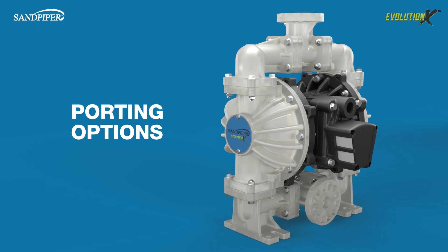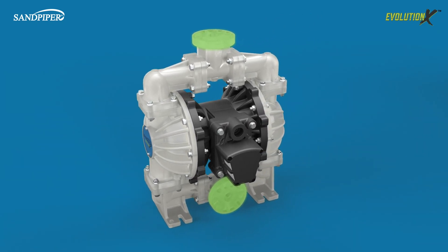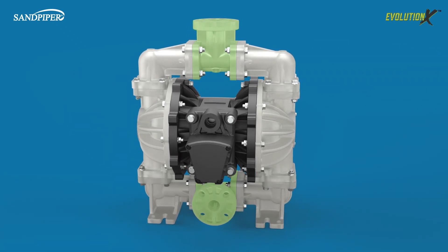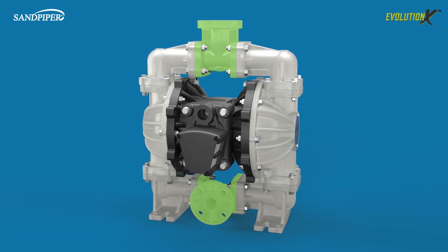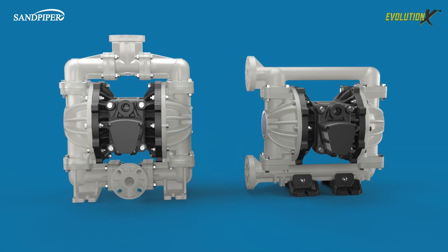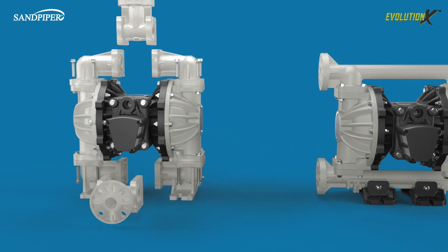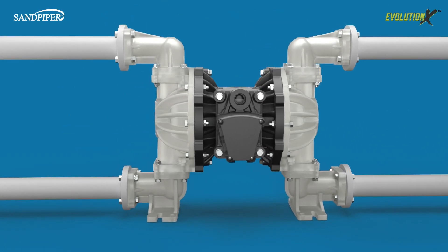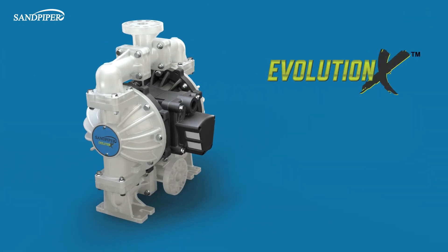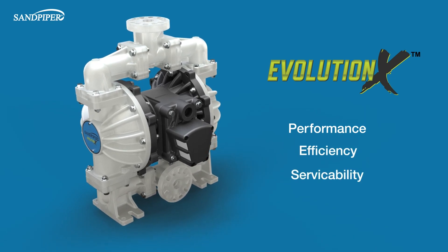The Evolution X is designed for porting flexibility with a universal ANSI DIN flanged connection. The standard Evolution X configuration features a versatile three-piece manifold to quickly adjust the discharge outlet for porting in multiple directions. A single-piece integrated manifold is also available as an option. Optional dual porting accommodates mixing or processing two fluids with the same pump. The all-new Sandpiper Evolution X achieving the pinnacle of performance, efficiency, and serviceability.